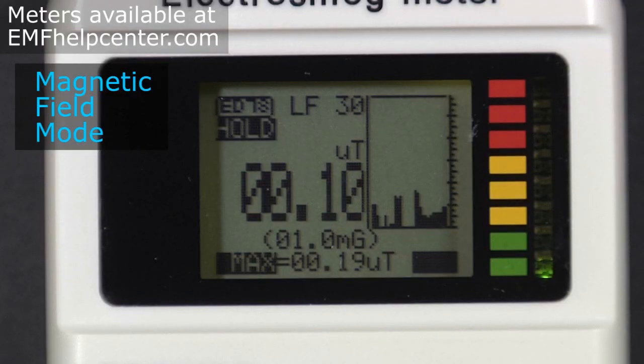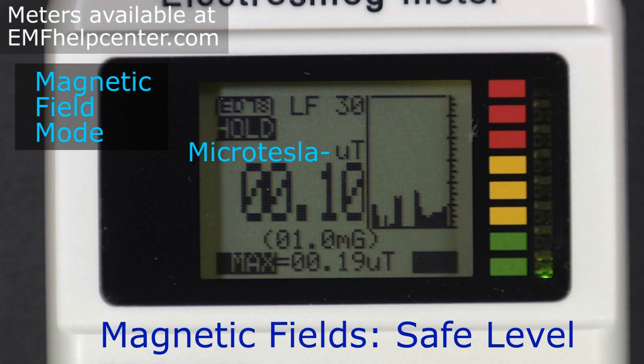The safe level for magnetic fields with this meter is 0.1 microtesla, which equals 1 milligauss. You can always see the conversion between the big numbers and the milligauss reading in parentheses beneath it.